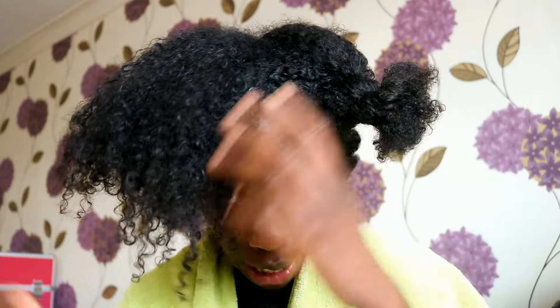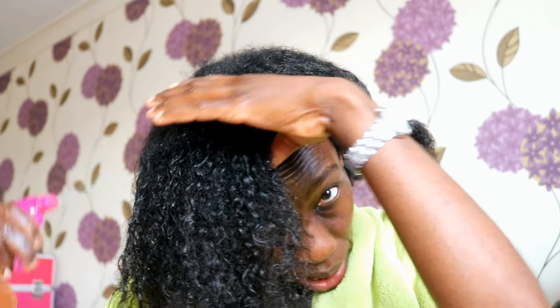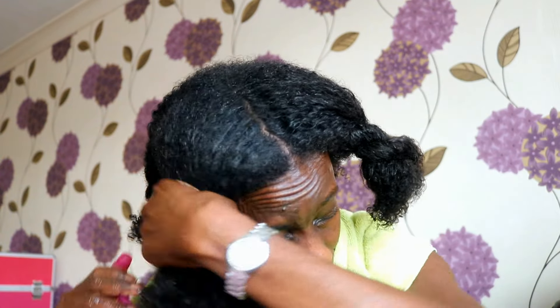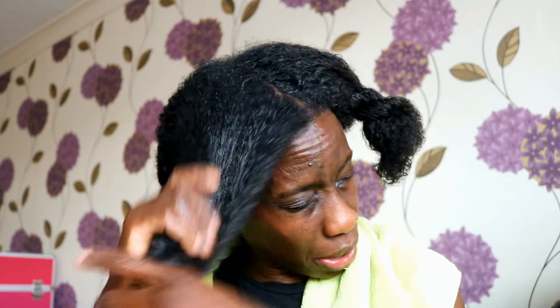I'll come back when I've finished doing my scalp to show you how I do the actual strands. Okay, so I've finished clarifying my scalp and now I'm going to tackle the actual strands of my hair. I'm going to release one of the four parts and just basically spritz it with lots more of the vinegar mix, just saturating it, and then run it through my hair. It should be able to just do its own work - there's no need to ruffle my hair too much.